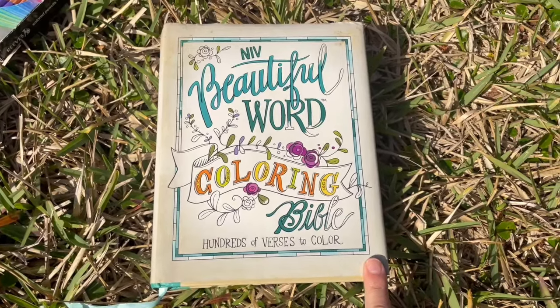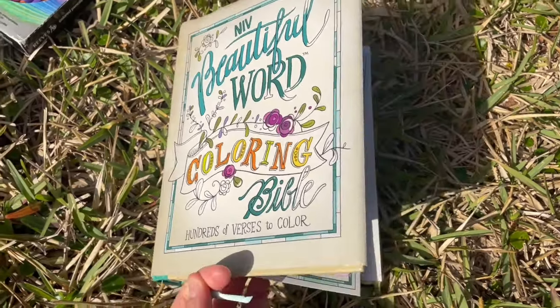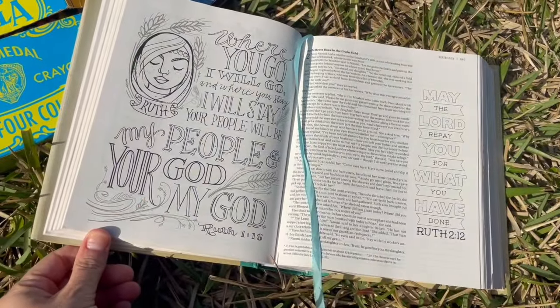This is my coloring Bible and I absolutely love it. It is the Beautiful Word Coloring Bible — like it says, hundreds of verses to color.